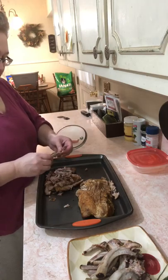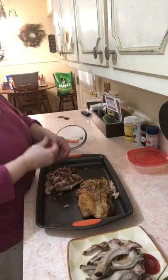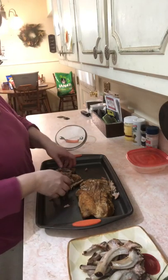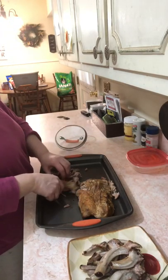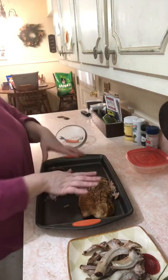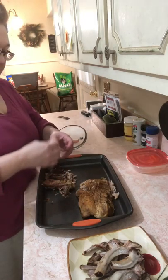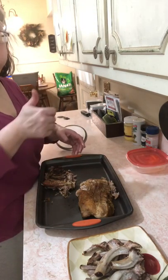Well, they got a bit gummy, but they would have been gummy if I'd picked them up anyway. Next time I will definitely cover this up with aluminum foil. But oh yeah — that's good!